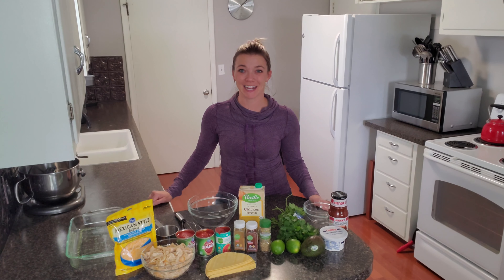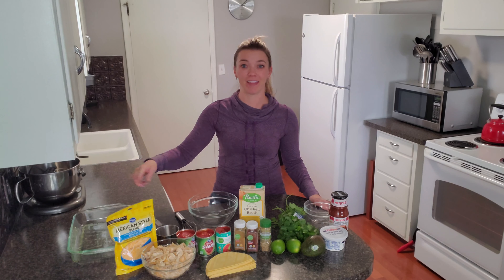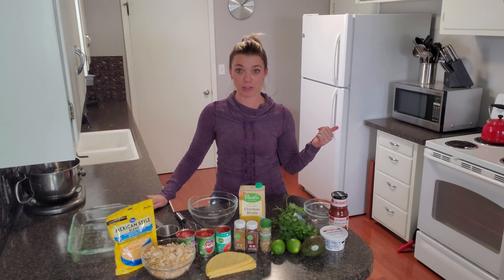Welcome back. I'm Brittany and today I'm making a deconstructed chicken enchilada casserole. You will need a 9 by 13 inch pan — I've already sprayed a little bit of olive oil. I've also preheated my oven to 350 degrees.